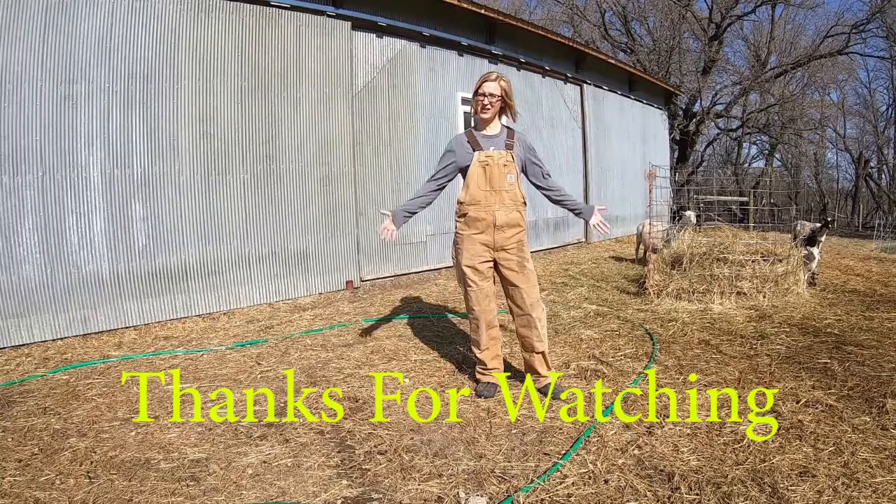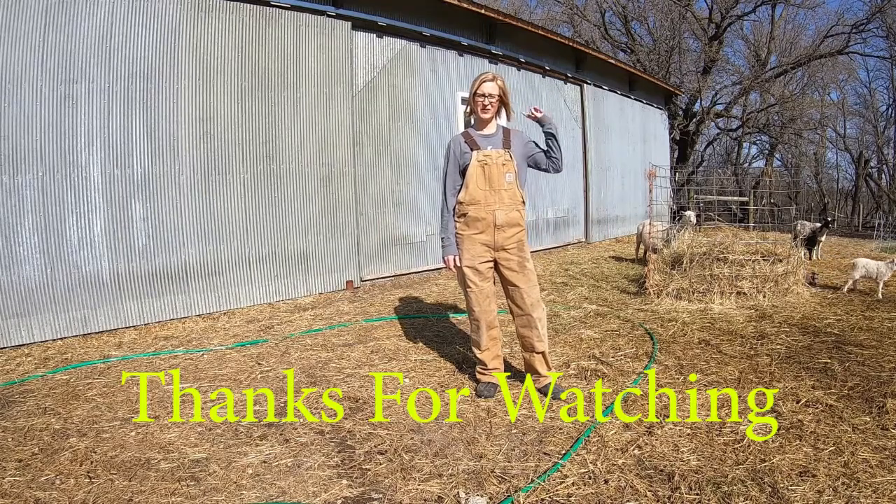And that's how we shear our sheep. Thanks for watching. Be sure to subscribe to our channel.